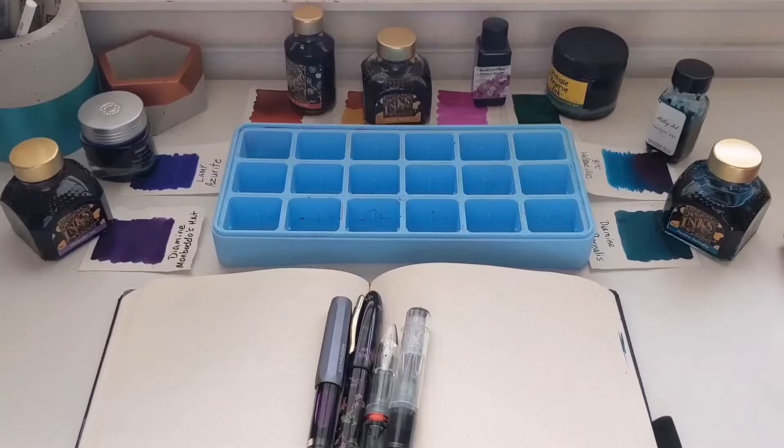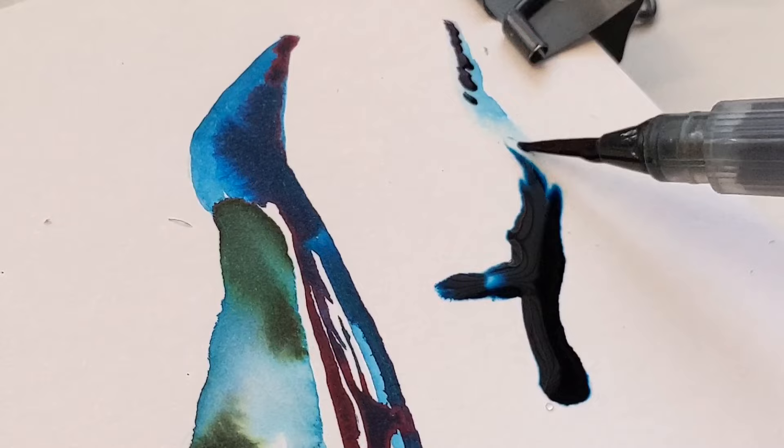Welcome — time for some art fun! Today we're going to take a look at how to use ink to make art, so stick around!